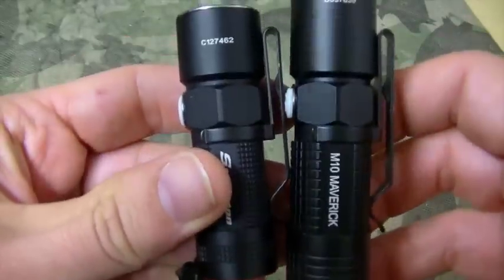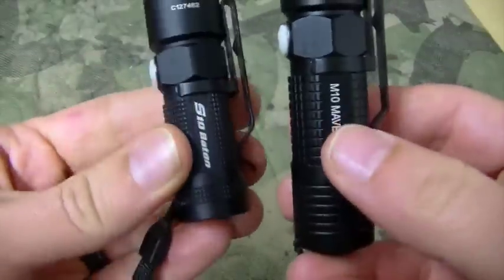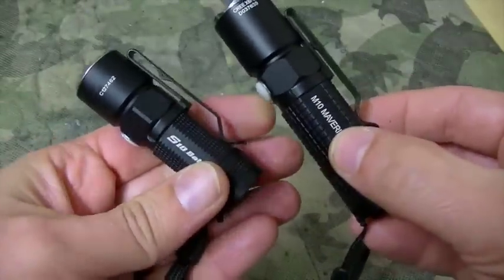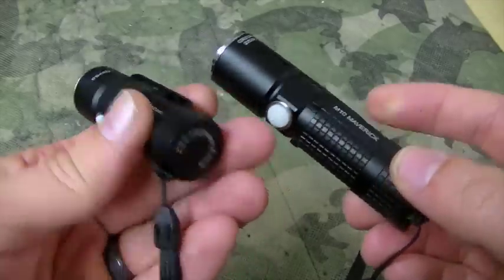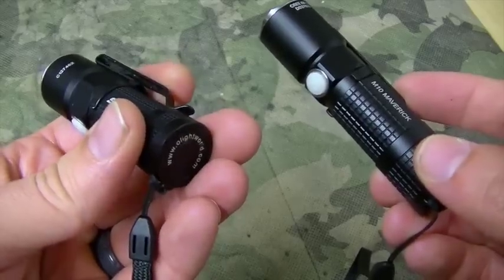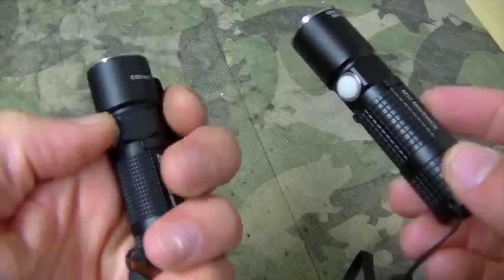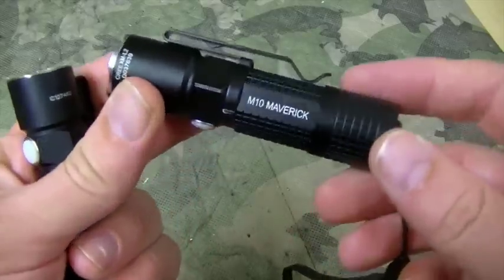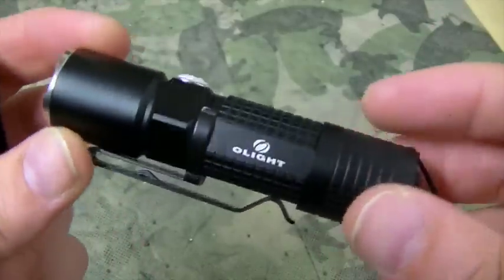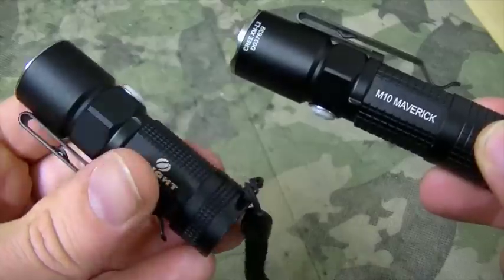These buttons absorb light so they will glow for a little bit at night. Other than that, great clips on them — heavy duty. The barrels on these are one inch. So if you wanted to take these clips off and use them as a weapon-mounted light, I probably wouldn't do the S10 just because it doesn't have a tail cap switch, although you could probably work it into your system. I'm seriously considering buying another M10 to put on my AR-15.